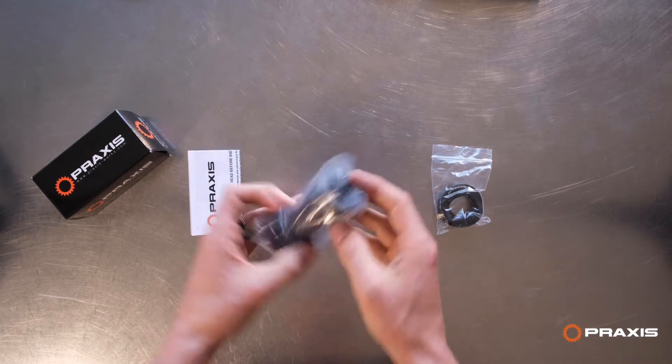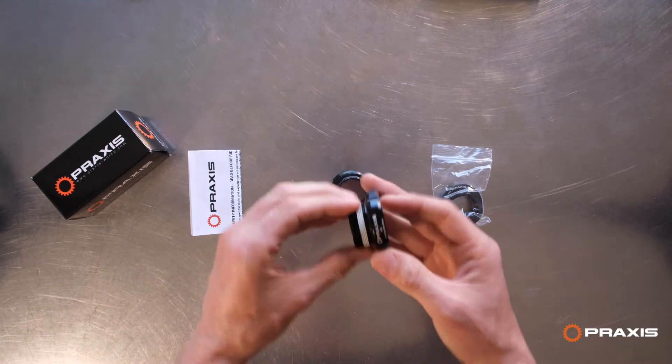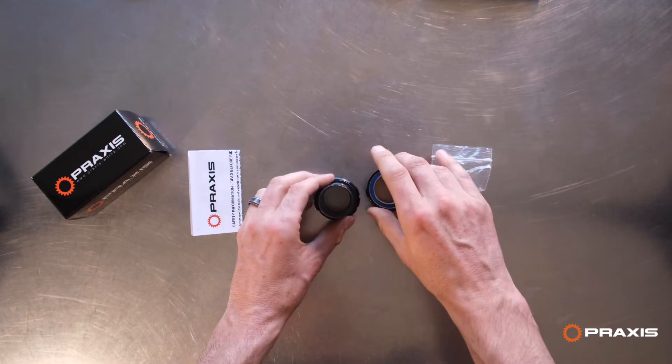Let's take a look at the bottom bracket. There's the drive side cover and the non-drive. Drive side cup, right cup, M30, right. You'll see the R and you'll see the actual torque setting — so that's the 30 millimeter side.